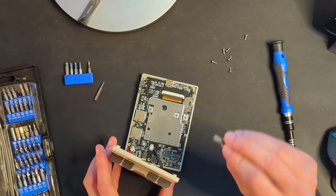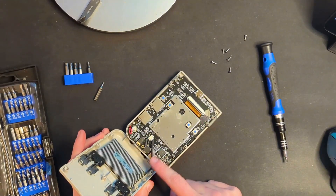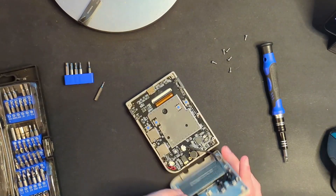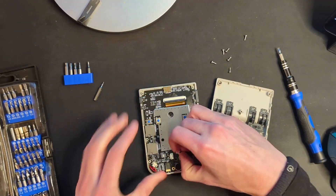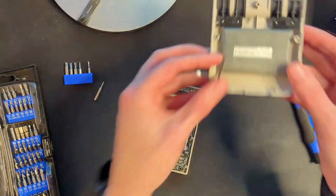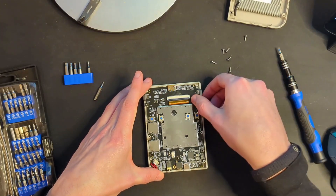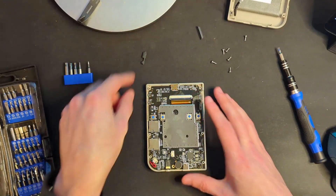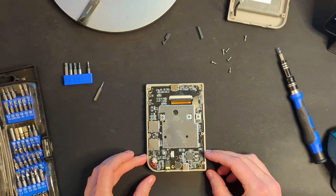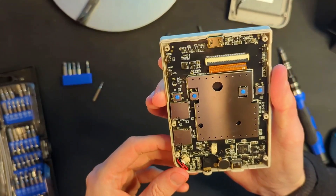We've lost a button here — we'll have to make sure our volume button goes back in the proper orientation. You can also see the battery as well as the cable that connects it. We are going to disconnect that, which you can do just by pulling on it — it took more pressure than I expected. If you want to know the size of the battery, it is 2,100 milliamp hours. Now we've got to get to the other side of the board. The power and reset are in one little conjoined piece. I don't think anything else should fall off at this point.